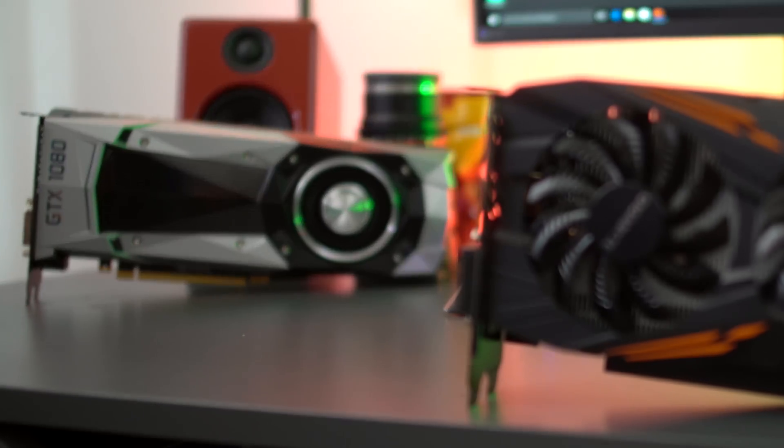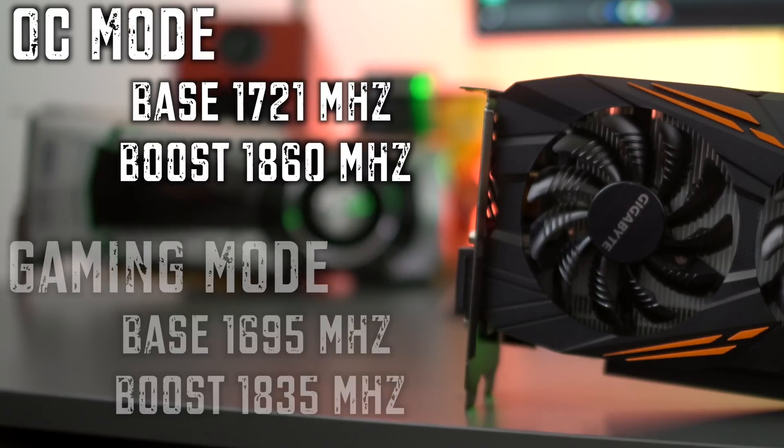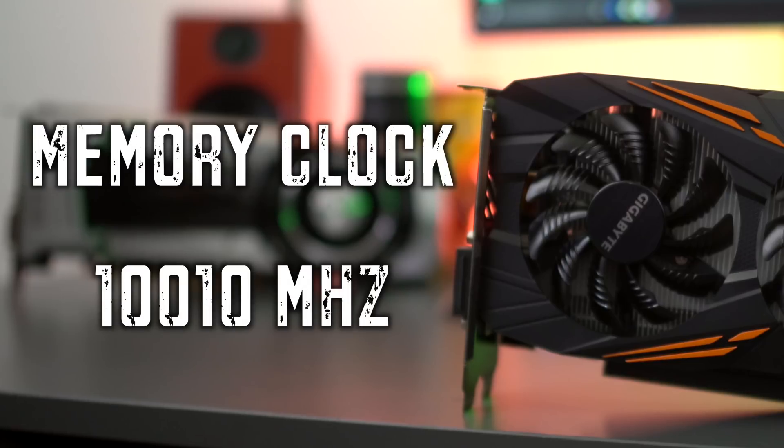The overclocking mode features a 1721 MHz base clock and a boost clock of 1860 MHz. The in-gaming mode is a little bit different — it features a base clock of 1695 MHz and a boost clock of 1835 MHz. The memory clock on the G1 Gaming Edition is 10,010 MHz. Pretty fast.